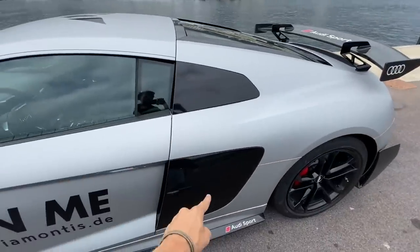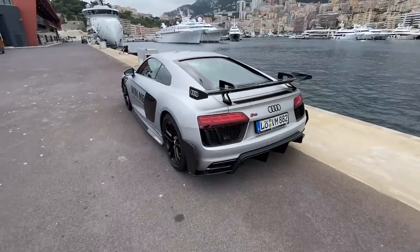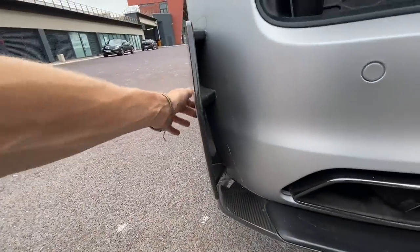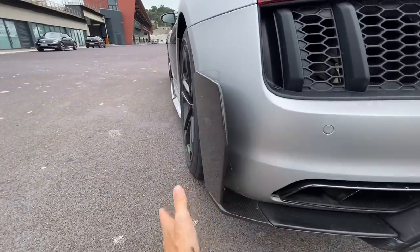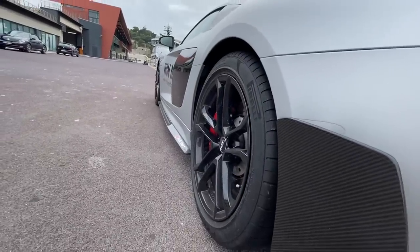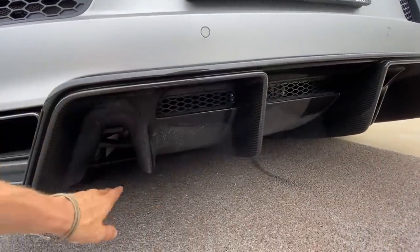Moving to the sides, there are much more punchy, aggressive carbon fiber side blades. On the Gen 2s these are divided in two — finished in piano black. The back is where it becomes really beefy with the add-ons. You've got these 918-styled little winglets coming out from the side. I'm not entirely sure of the aerodynamic purpose of those since air can't pass through, but it looks awesome. The rims are standard, as are the red calipers, and there's a huge double rear diffuser which has a really interesting shape.